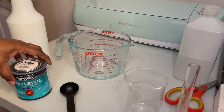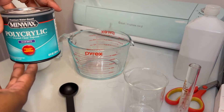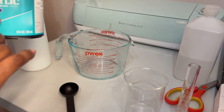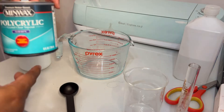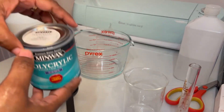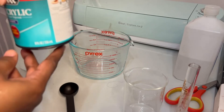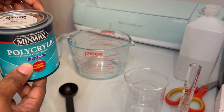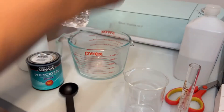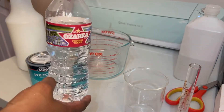All right, here are our ingredients. We have our Mini Wax Polycrylic. Make sure you have a clear matte crystal clear top coat - that is what you'll be looking for. This little tiny can is an eight-ounce can, and it's about $11 at Walmart. And you're going to have some water. This is your regular water.